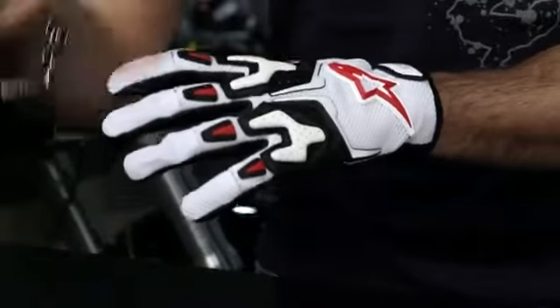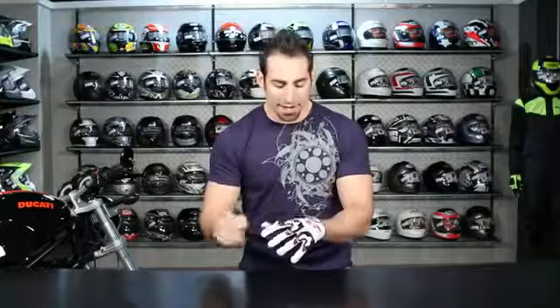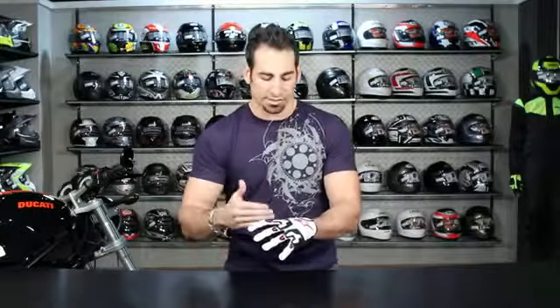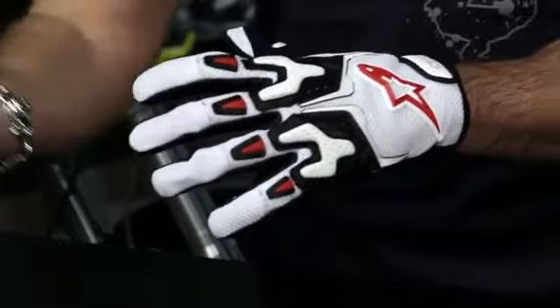Lots of mesh. You have decent protection on the back of the hand, but it's meant to be a really stylish sport option that's honestly pretty basic and has some decent protection, but it's not overly aggressive. It's not overly technical. So you're not getting that hard knuckle or some of those other features that would take more of an investment.